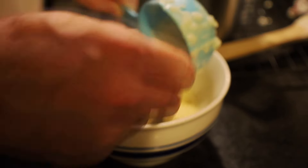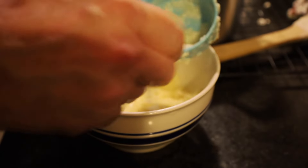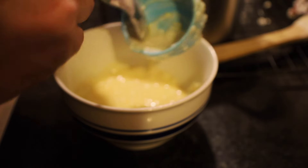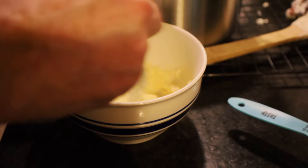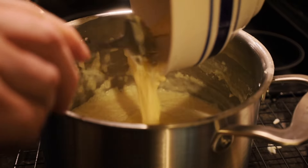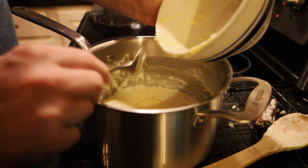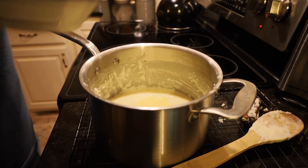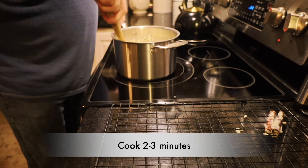If you like these recipes, please take a moment to like, subscribe, and share. In the comments below, tell us about your favorite rice pudding recipe. We're going to add the tempered egg mixture back to our rice pudding and stick it back on the heat to cook for two to three minutes — we just want to make sure the egg gets cooked.